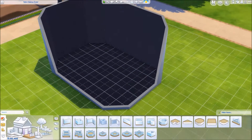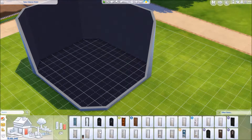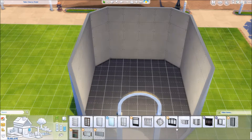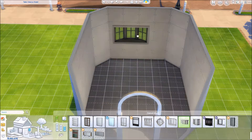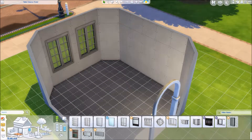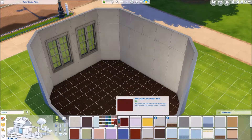Hello lovelies, it's Lex, and happy Thanksgiving to everybody — if you are celebrating Thanksgiving, if not, happy Thursday! I ended up doing a little Thanksgiving dinner dining room for a speed build for you today.